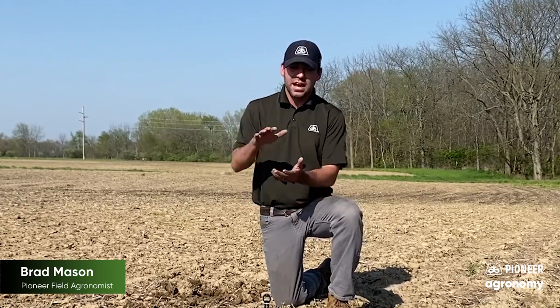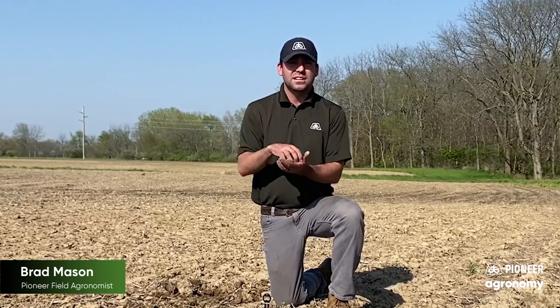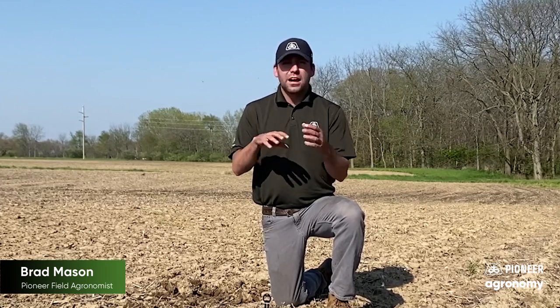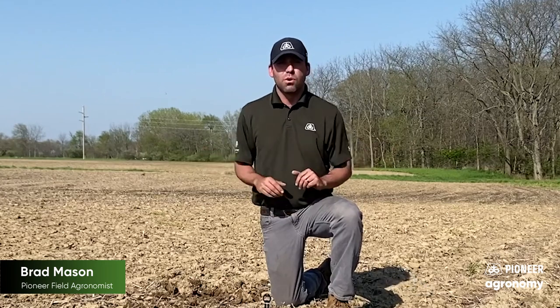The other thing you can do is keep high residue. We see that in no-till environments, and that high residue will actually protect you when raindrops fall on the soil — it won't allow the soil to take direct contact and wash together. That is another way you can protect it.